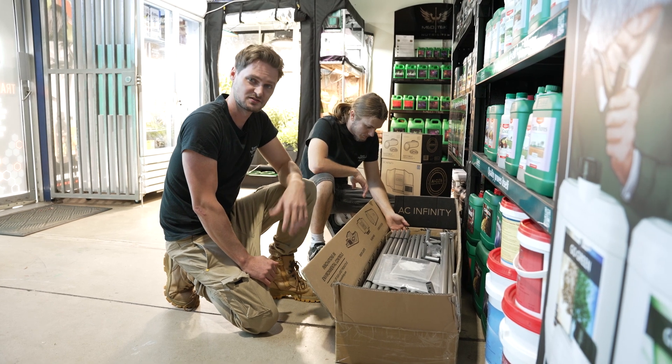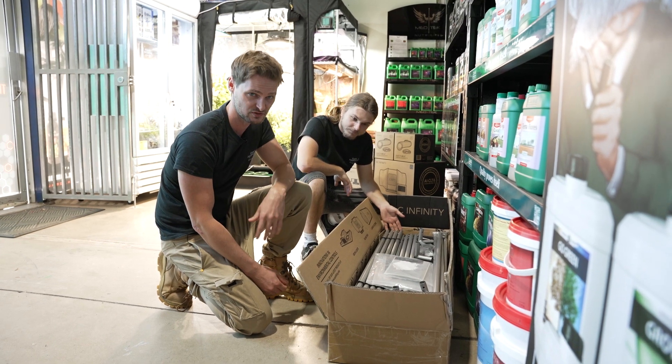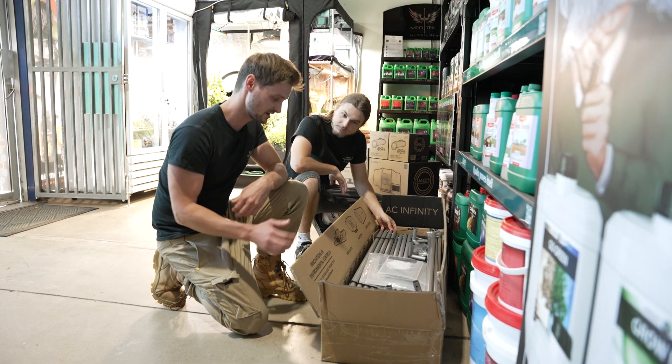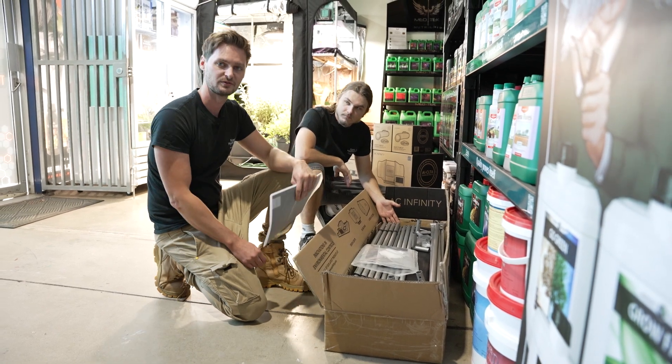Hey guys, today Jake and I are going to put together an AC Infinity tent for you. We're going to have it set up here in the store so in the future when you want to come and check it out you can actually see the full setup. These are an amazing tent from an amazing company — they've got everything ready for you to go and we're just going to step you through it.